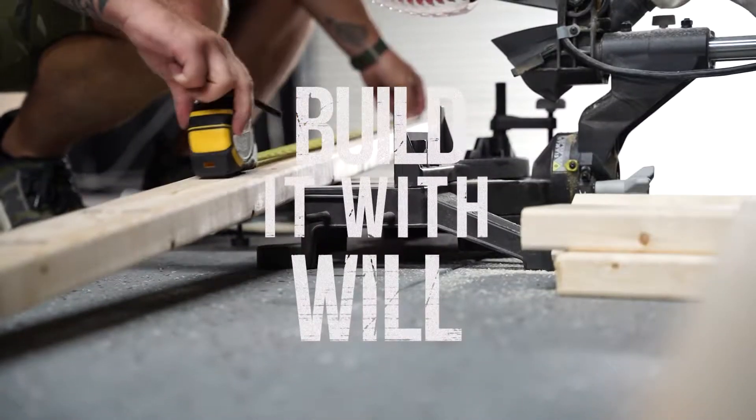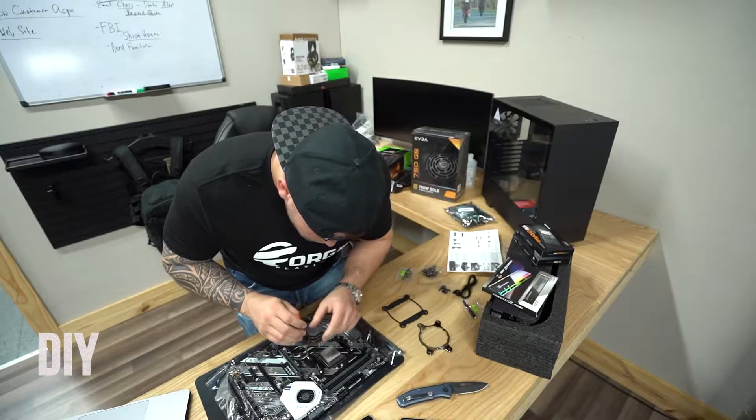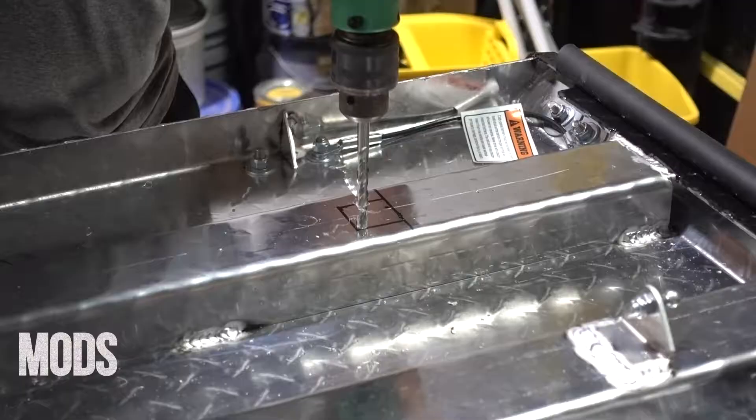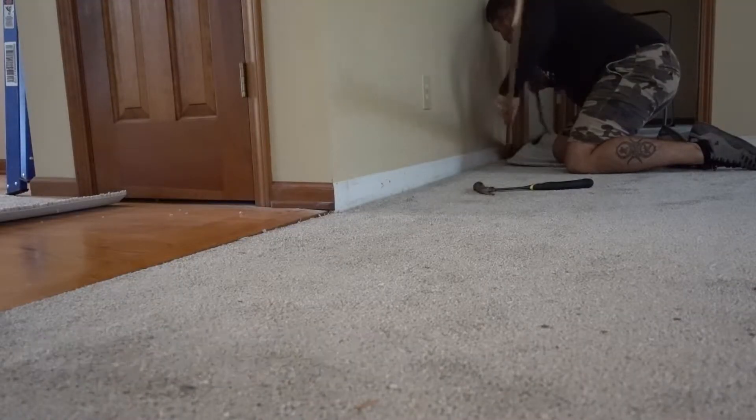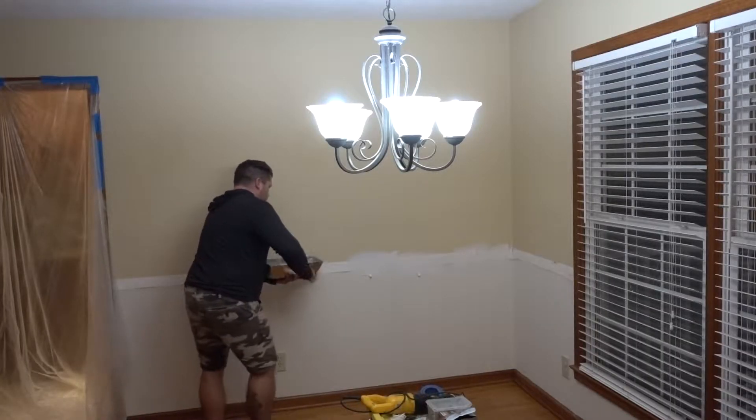Welcome back to the channel guys, this is officially day two of the new house build. I'm a little out of breath — I just got done chopping down some trees with a handsaw because my dad thought it'd be better than buying a chainsaw. Today is the first demo of the house.